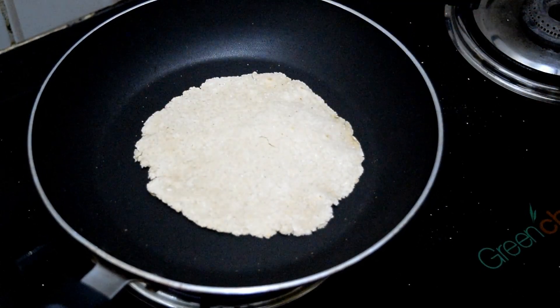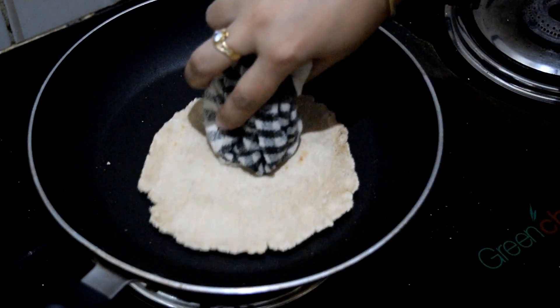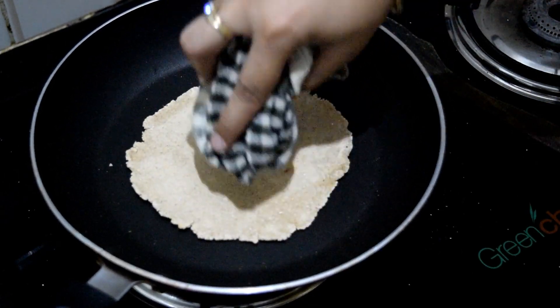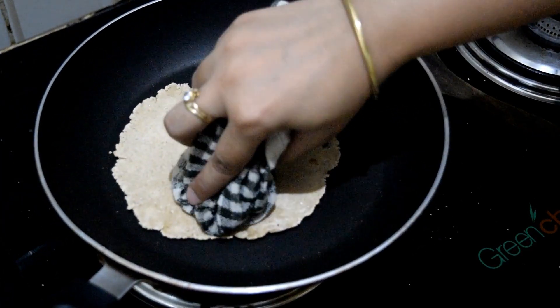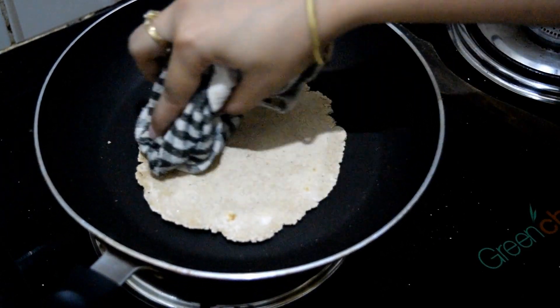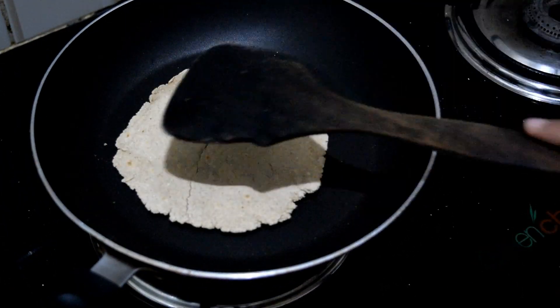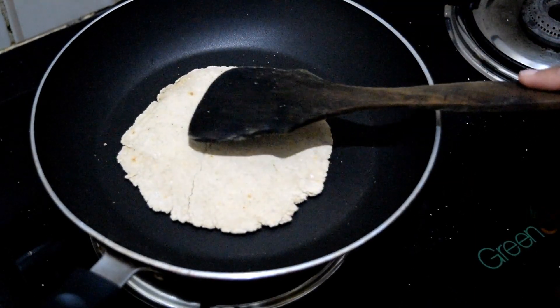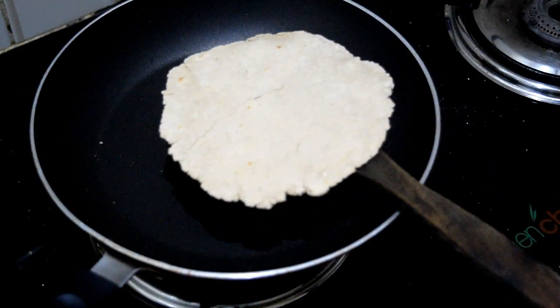Now, if we eat this, we will have to eat this as well and keep this ready. This is our next dish. So we will try this at home and share our experience. We will see you soon. Namaskar.